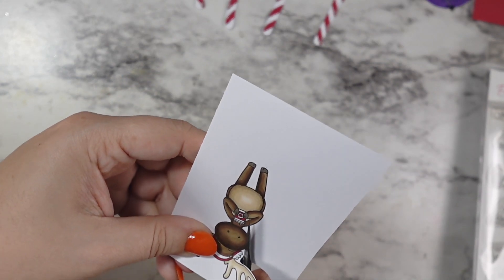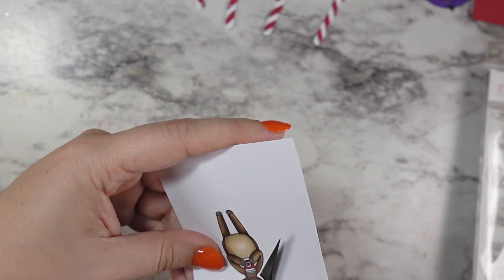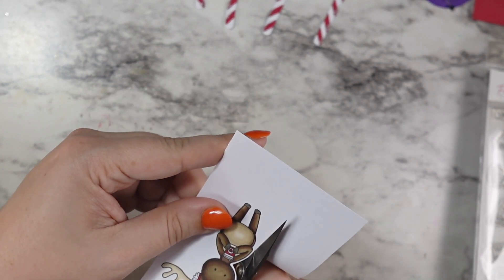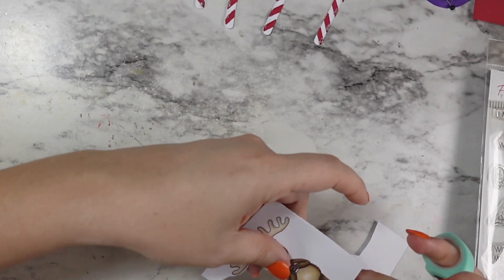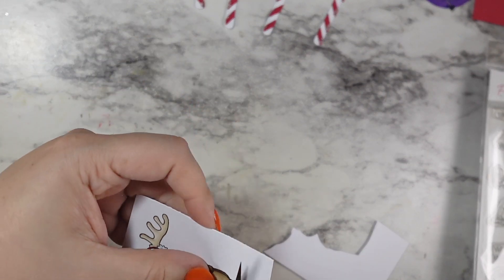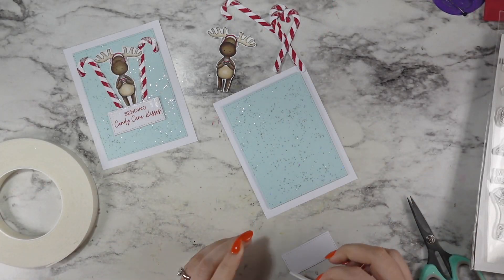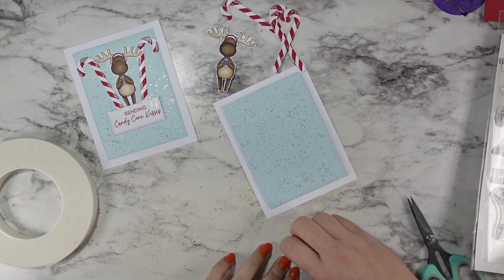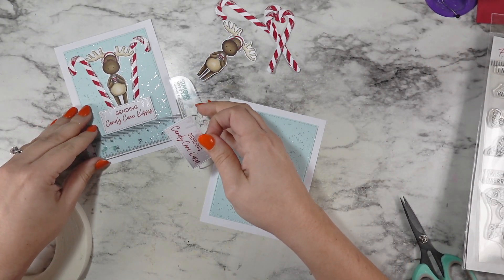I didn't get the coordinating dies for this set so I am going to fussy cut my little moose out. I just kind of took my time — this one's not super complicated. The first time I cut him out I honestly left the space between the legs and went very broadly around the antlers. The second time I tried to narrow it down a little bit, but I think both look fine in the end design. I don't really have a huge preference.